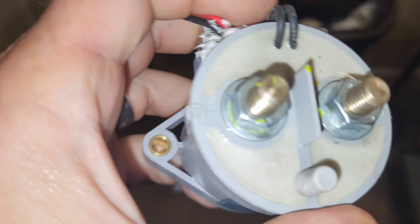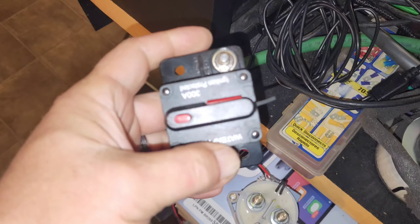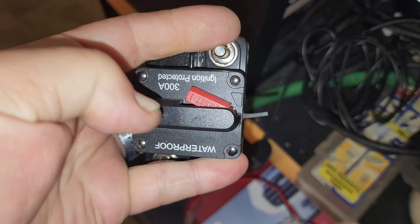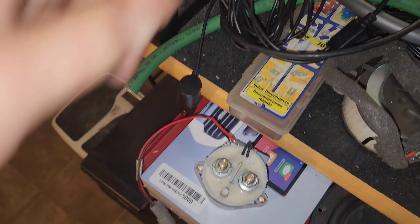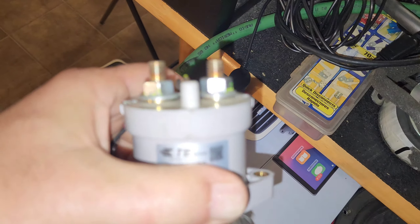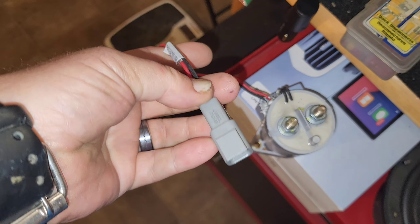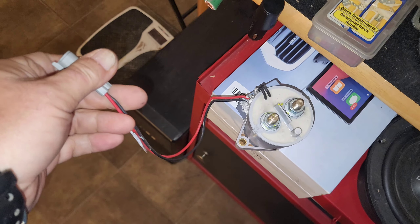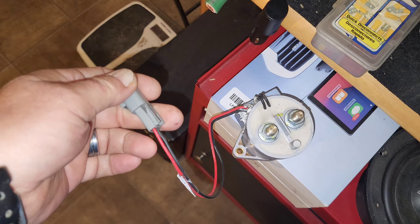I'm still tossing the idea around between this switch and a breaker. I'd need two breakers to carry 500 amps, whereas this switch gives me easier switching ability and handles more current. I'd probably put a relay on it with an ignition trigger off my amp turn-on wire.